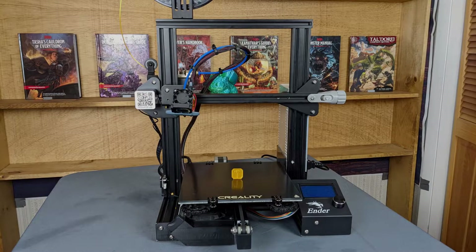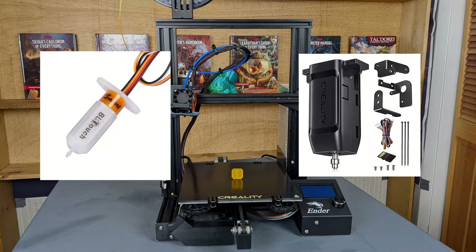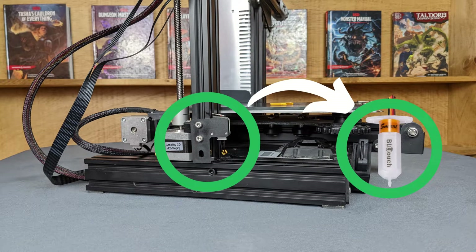Now, I want to make a note about this process. If you're using a BL-Touch or a similar auto bed leveling system, this process will be very similar with some key differences. The main difference being, on an auto bed leveling system, your probe is your Z-limit switch. So you don't have a physical switch you're going to adjust. Instead, you're going to use your Z-offset. This will typically be done through the printer menu. And if you don't know how to do that, feel free to reach out to me and I'll gladly help out.